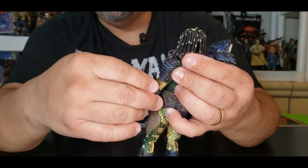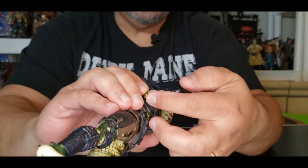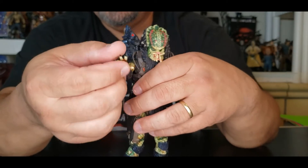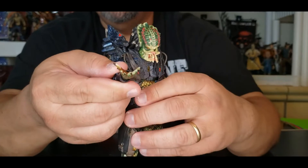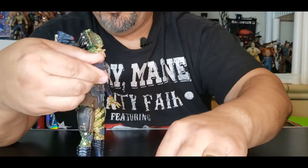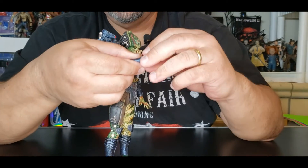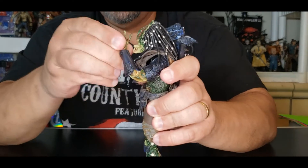Double-jointed shoulders all day long — you can see that extender right there. His hands are really nice. They don't move up and down because they don't have a hinge, but you can spin them as always. Let's take one out and put in the hand that holds the sword, because eventually he is going to have to hold his sword. Put that closed hand in — same on the other arm. Beautiful movement.